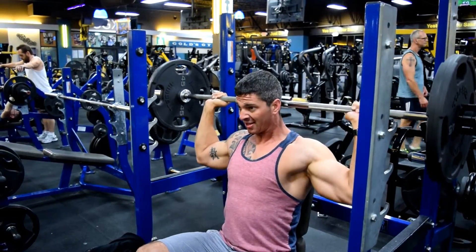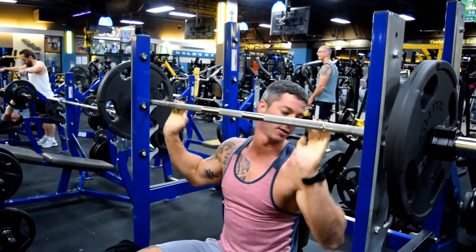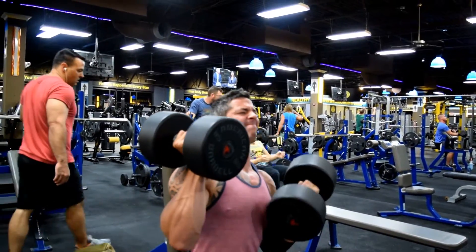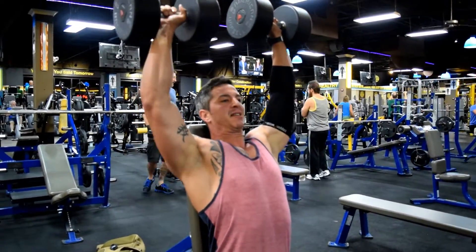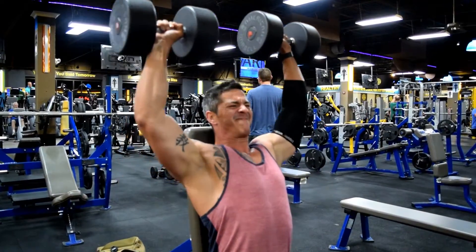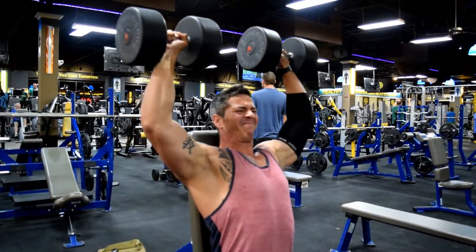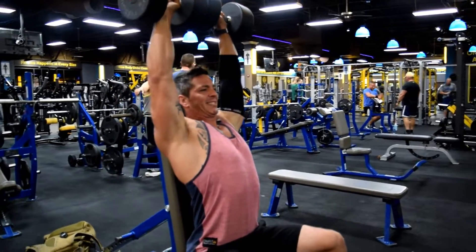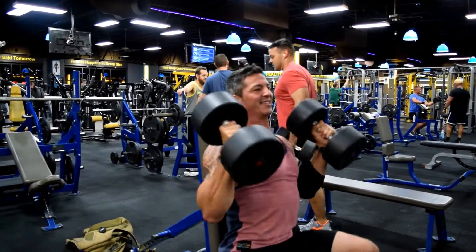Now we're going into the dumbbell shoulder press. This is also going to be five sets of five. Pick a weight that is heavy — like I said, this is a size builder and a strength builder. Don't slack, don't sell yourself short. Push a weight you can do no more than five times, and by that fifth set, fifth rep, you should be struggling. Keep a spotter with you just in case — it's always good to have someone there to keep you covered.